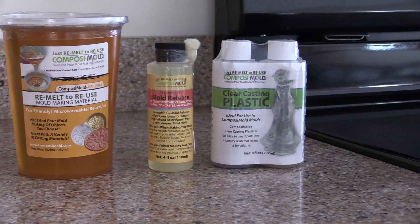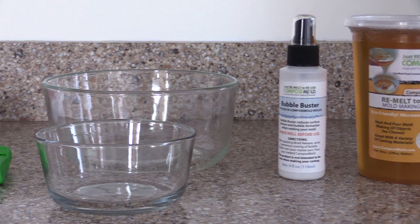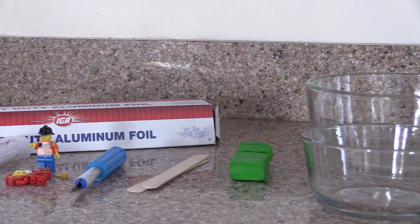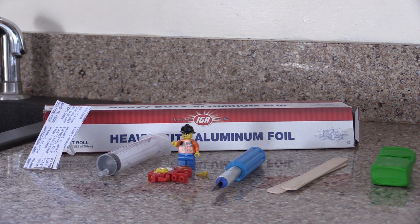This is what you're going to need. So, let's get started.